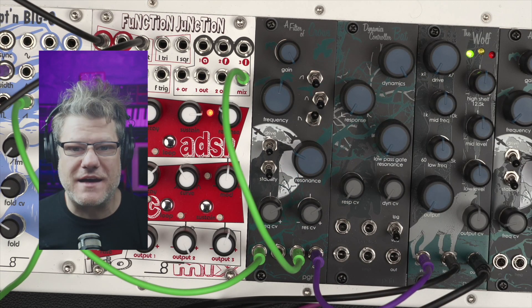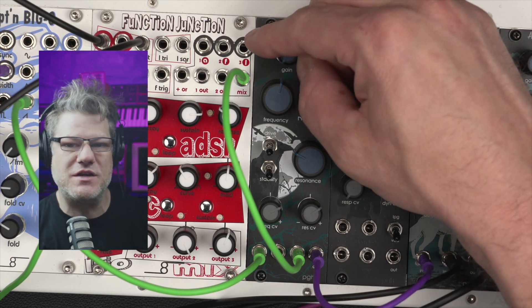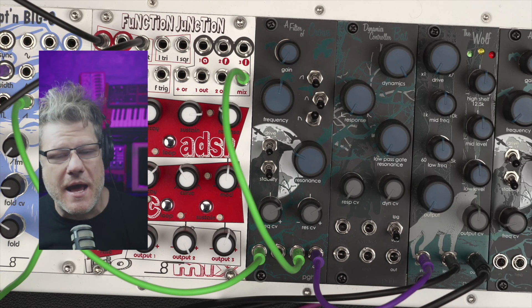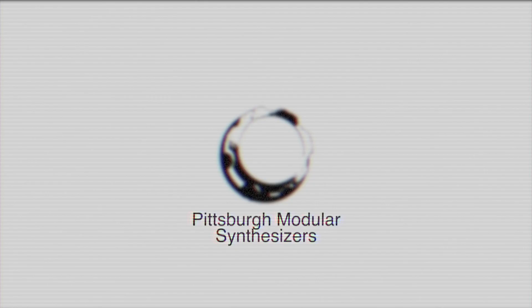So there you go — that's a quick walkthrough of a Filter of Crows. More information is available at the Pittsburgh Modular website, pittsburghmodular.com. Thank you very much for watching.